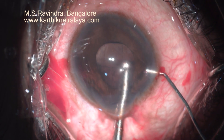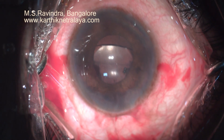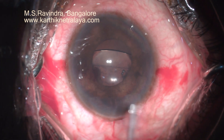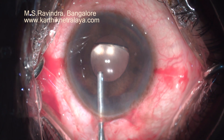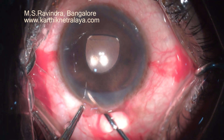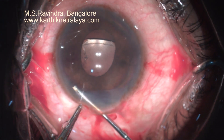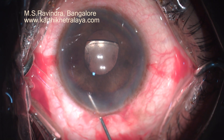Now I am doing an iridectomy with a 23 gauge hypodermic needle. The hole was enlarged with the cannula, confirming that it is through and through. Viscoelastic is completely removed from the eye and that is the end of surgery. There is no need to bandage the eye. I can start using eye drops, which includes homatropine eye drops and frequent steroid drops immediately post-operatively.